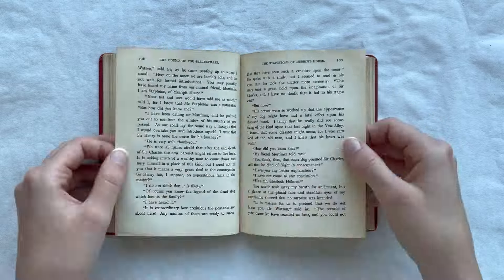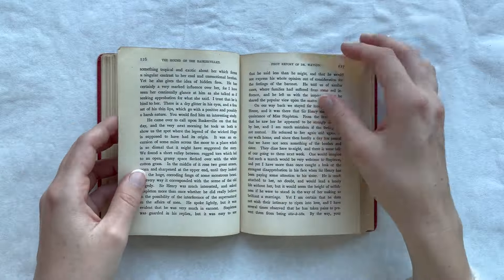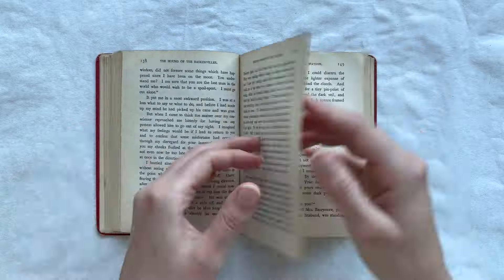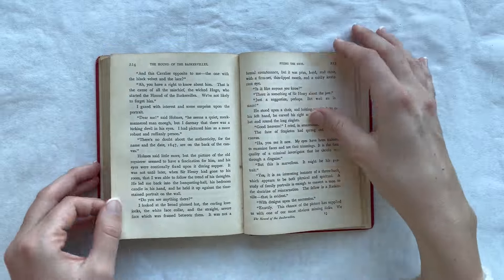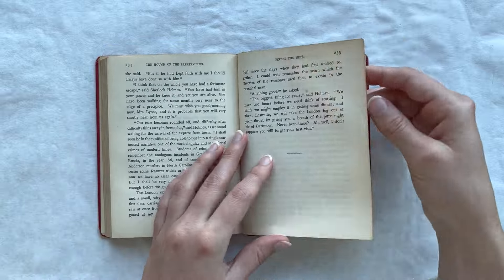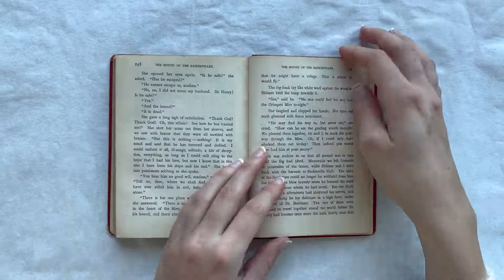I've come across this 1902 edition of The Hound of the Baskervilles, one of the stories about Sherlock Holmes by Sir Arthur Conan Doyle, which needs some help. In the conservation of this Sherlock Holmes volume, it seems only fitting to approach the task with the same meticulous attention to detail as the great detective himself.